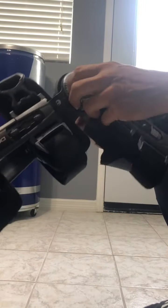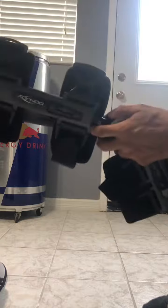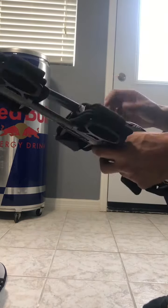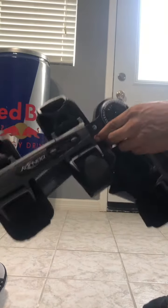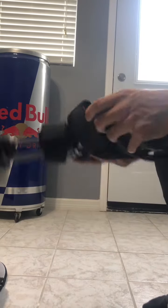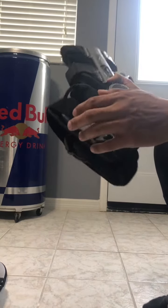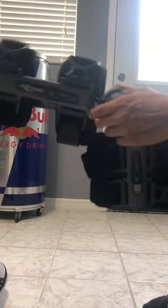This upgraded one has the same basic function but also lets you adjust your flexibility with these knobs over here. The standard one is basically what your provider will give you — it's what they have at the orthopedic office — but you can just go to Amazon and buy the same knee brace at a fraction of the price. This will actually save you a whole lot of money if you don't have insurance or if your coverage doesn't include one.